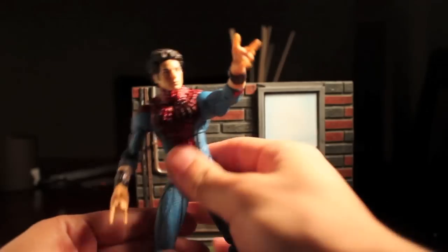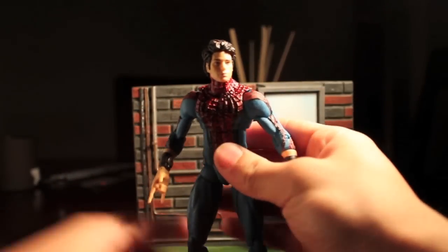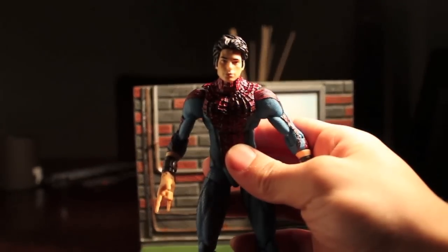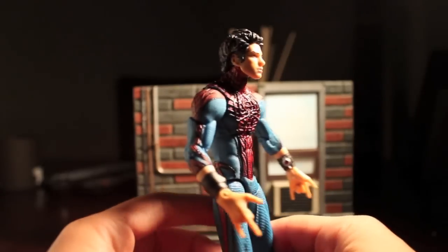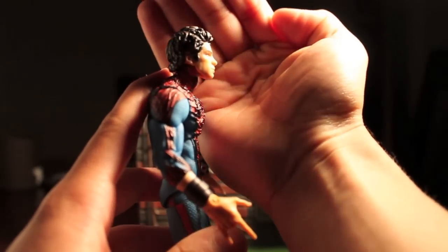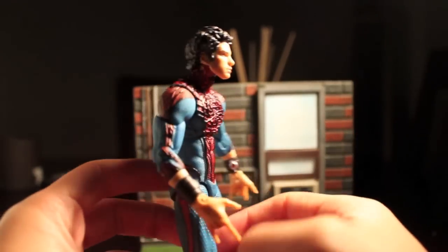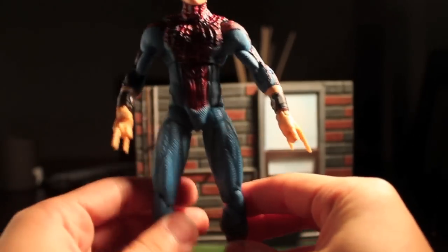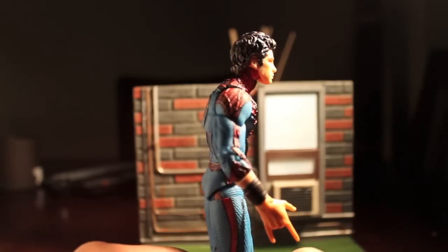He is Spider-Man, unmasked — Peter Parker. Trying to focus this for you guys. Very cool. It does have a good likeness of Andrew Garfield. Really cool head sculpt going on here. The whole figure's sculpt is amazing. It was digitally sculpted — not sculpted with tools or anything, it was sculpted on a computer and basically just molded. They really did a great job.